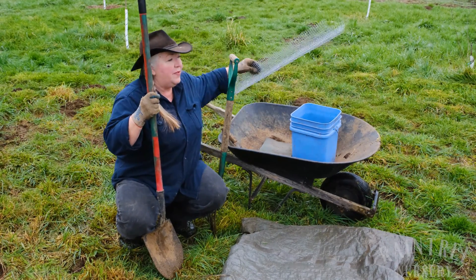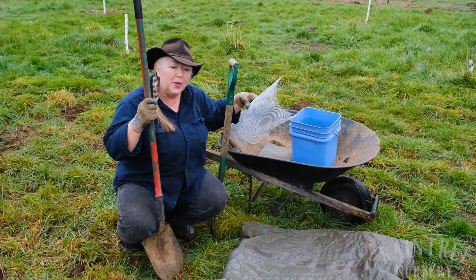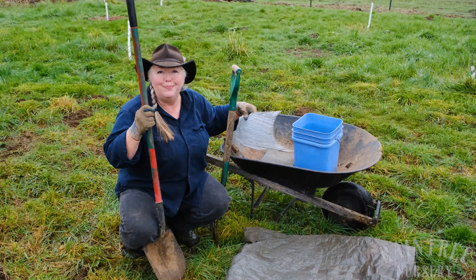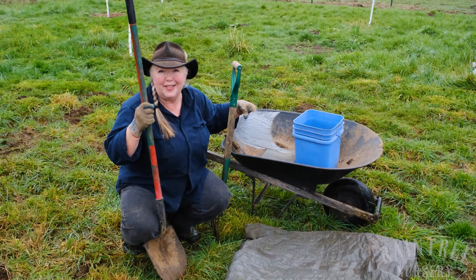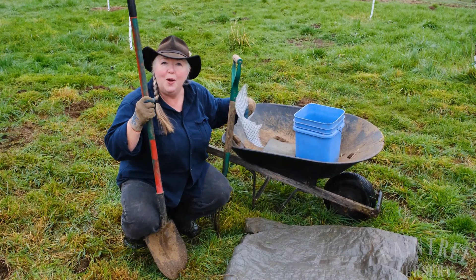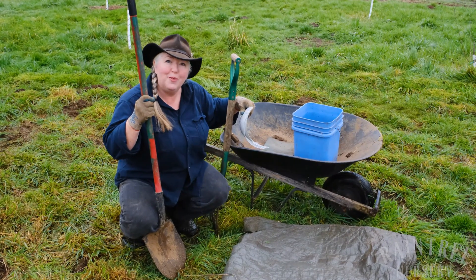I also have some hardware cloth to show you. We have a problem in our area with voles, which are little underground rodents that like to eat the roots of newly planted trees, so I'll show you how we protect our tree roots from the voles.